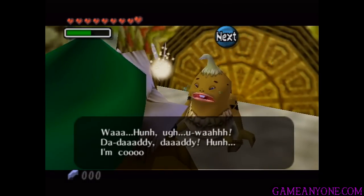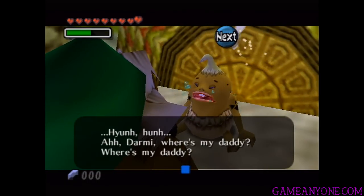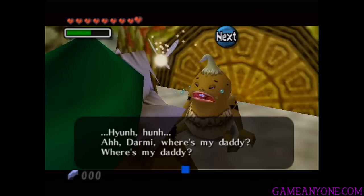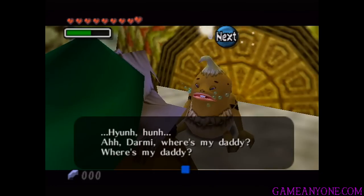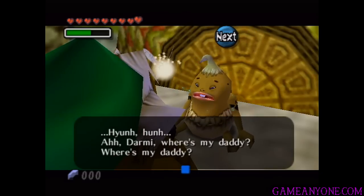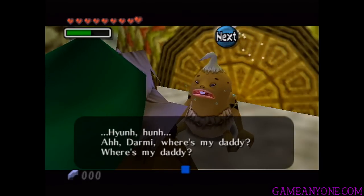Let's speak to him in order to get him to shut up. He's going to tell us he wants his daddy again. Next time we are going to play the Goron Lullaby intro to this kid — see if we can get him to shut up and then see what's going to happen afterwards. Until then, thank you guys for watching, and I'll see you next time.